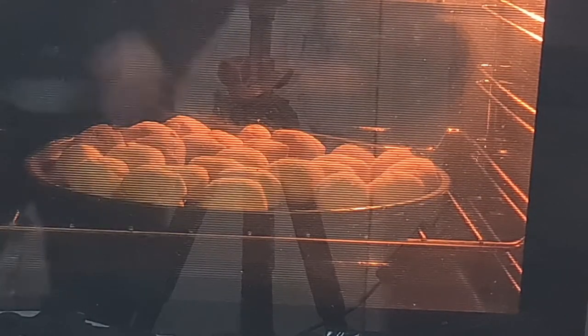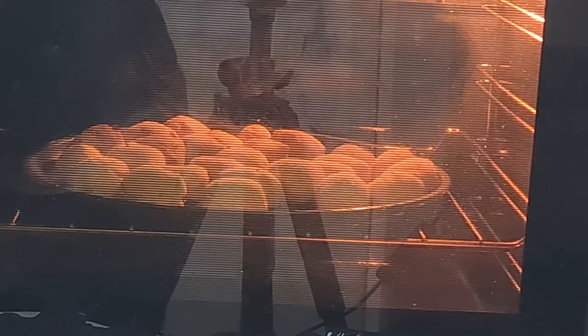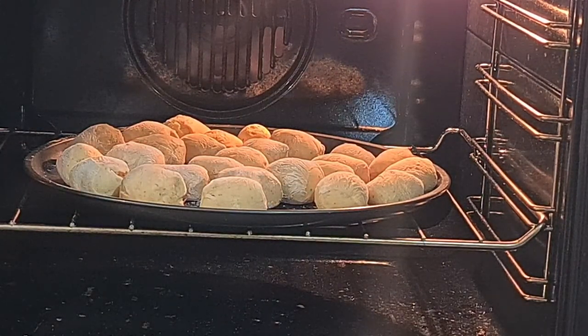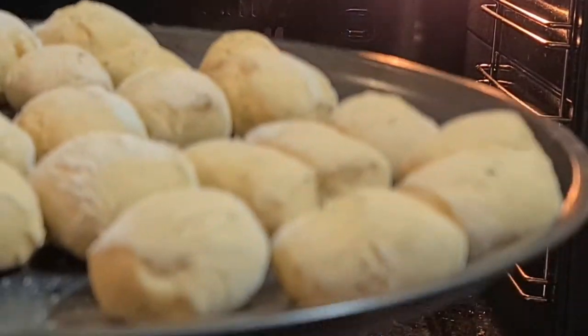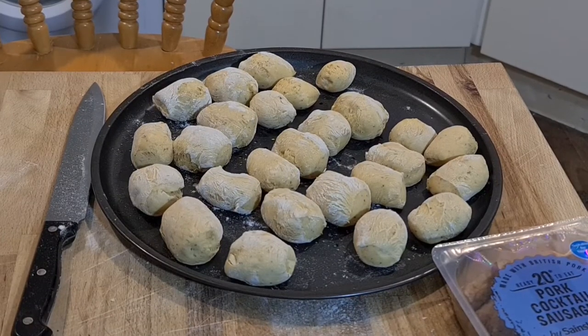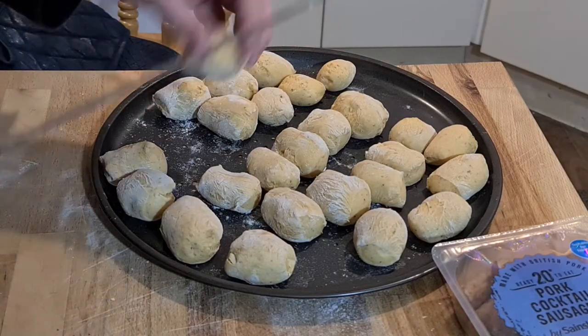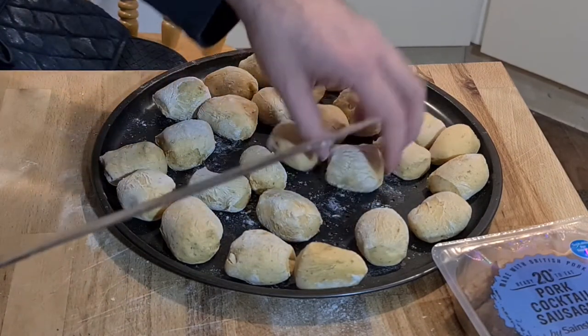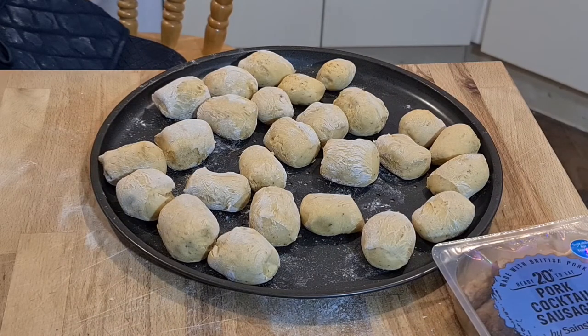They look ready, so it's time to take them out and leave them to rest for a little while before we cut them open. Wow, they look good, don't they Max? Let's take them out — yummy yummy yummy, look at that! There's not really a good way to test mini rolls — I guess you tap them on the bottom and they sound hollow. That's the only way to really test them.